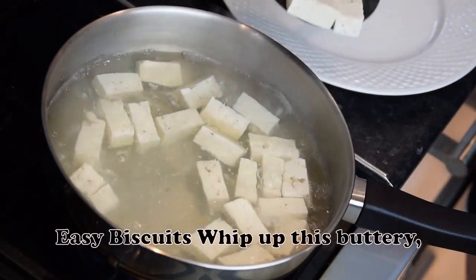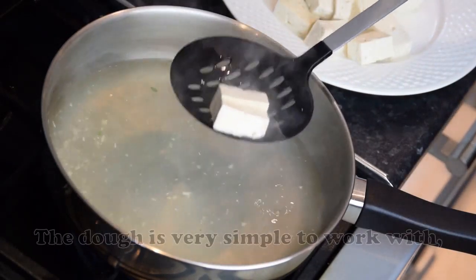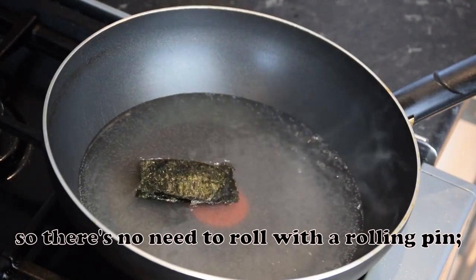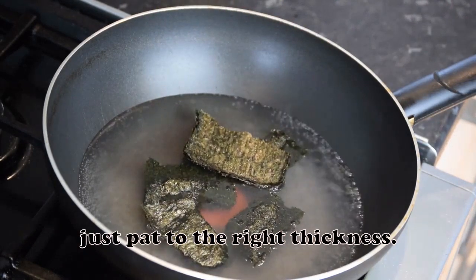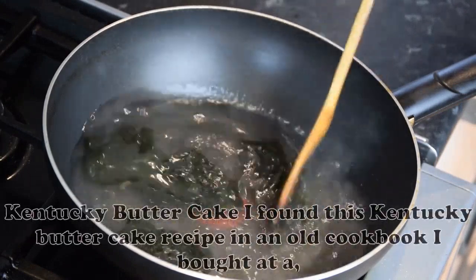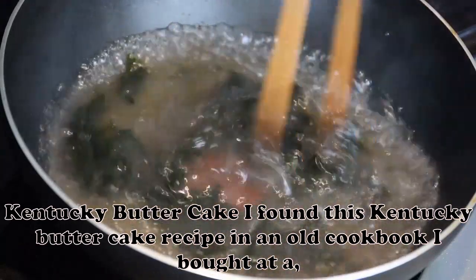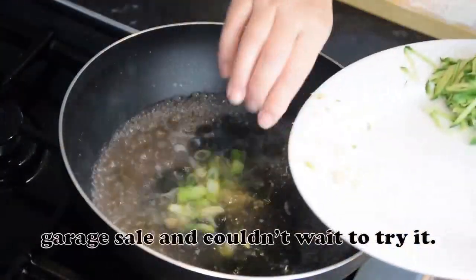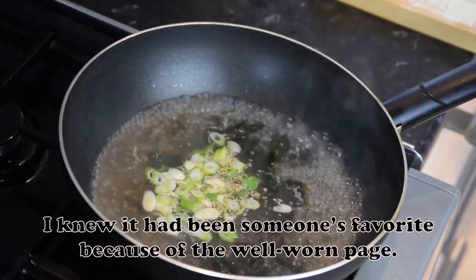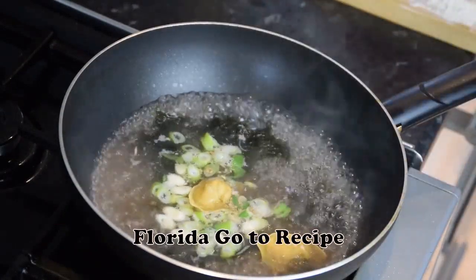Easy Biscuits: Whip up this buttery, easy biscuit recipe to serve with breakfast or dinner. The dough is very simple to work with, so there's no need to roll with a rolling pin — just pat to the right thickness. — Taste of Home Test Kitchen. Kentucky Butter Cake: I found this Kentucky Butter Cake recipe in an old cookbook I bought at a garage sale and couldn't wait to try it. I knew it had been someone's favorite because of the well-worn page. — Joan Gertz, Palmetto, Florida.